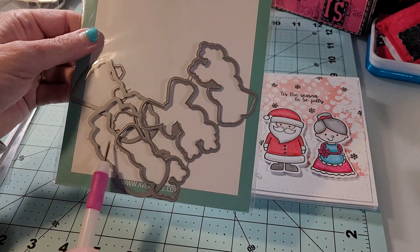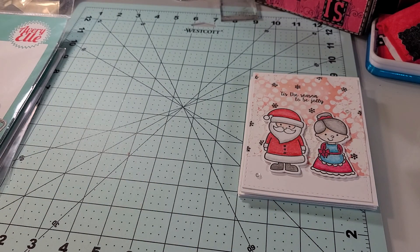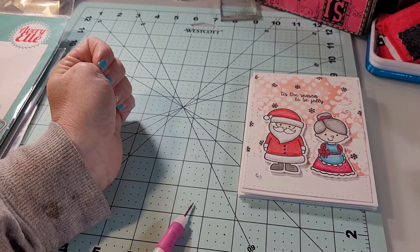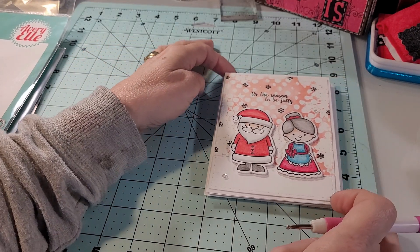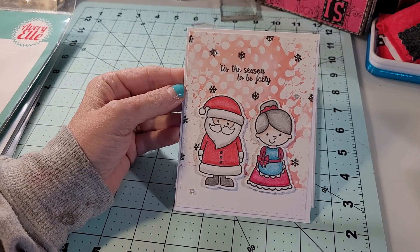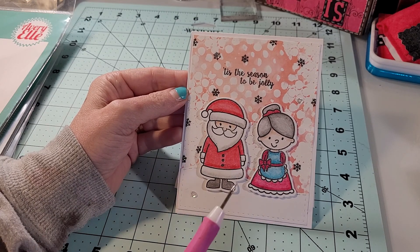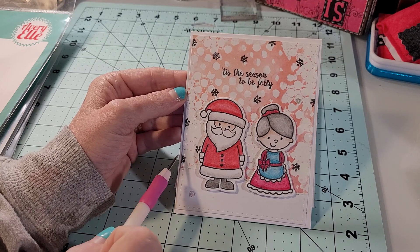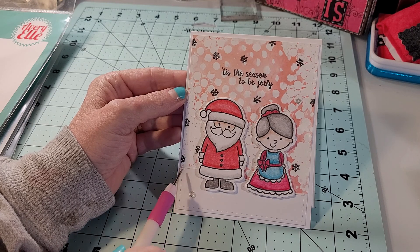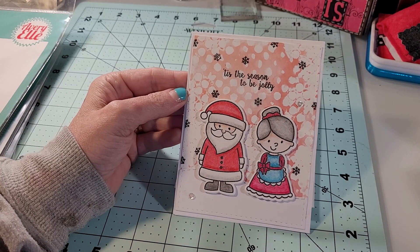Here are the dies, and you can see them on that first card. I did use a wonky dot stencil. For this one I ink blended, and then I flipped it over and sprayed it down with the ink because I used Distress Oxide — picked up the ink and that is the pattern I got. I think it looks great for a Christmas card background. I did use a stitched snow bank die to cut out the snow bank at the bottom, and I used a small snowflake from one of the Avery Elle sets, added a few sparkly sequins, and there is that sentiment that says 'Tis the Season to Be Jolly.'